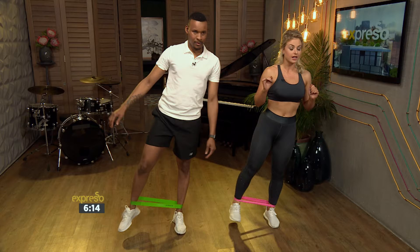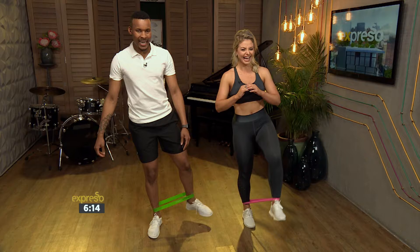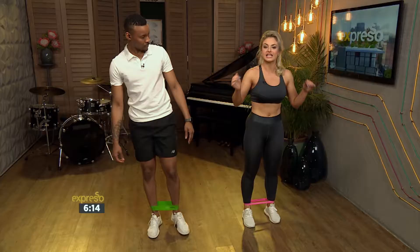Guys, you're going to do 15 to 20 per leg and then after that you're going to switch over immediately and do the other side. As you can see, this is quite hectic on the balance — it does take a lot of balancing. That is a combination movement.